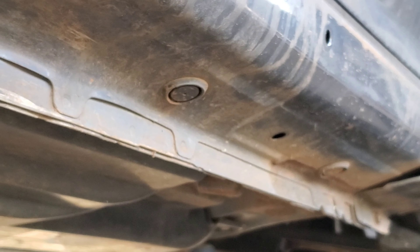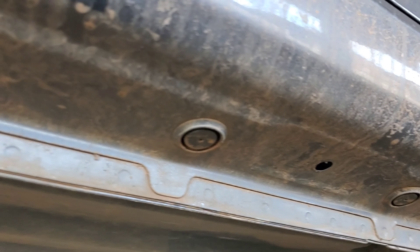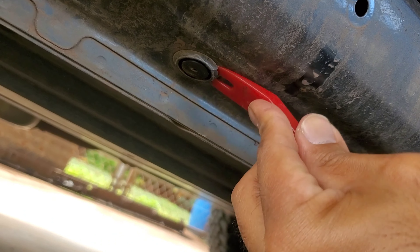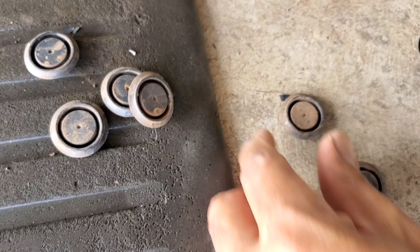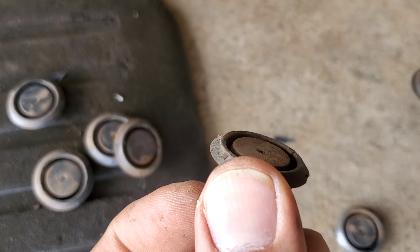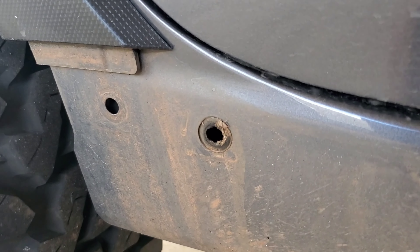Next, remove the seven rubber plugs. These get in the way when aligning the slider to the pinch weld. I recommend using a plastic pry tool — anything non-metallic to avoid scratching the paint finish. Keep these nearby because you're going to reuse them.